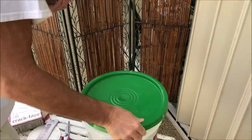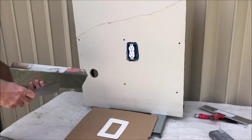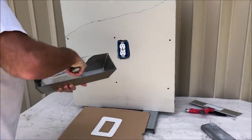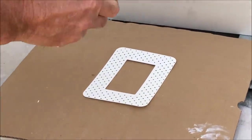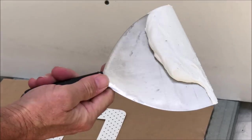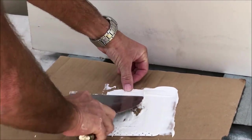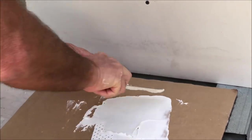I'm using an all-purpose joint compound and a piece of cardboard so I can lay down the outlet patch on it and apply the joint compound to the back of the patch. You just want to go back and forth until you get about an eighth of an inch of joint compound on the whole back.